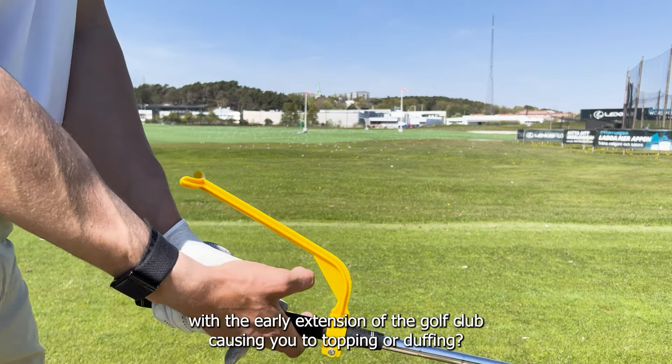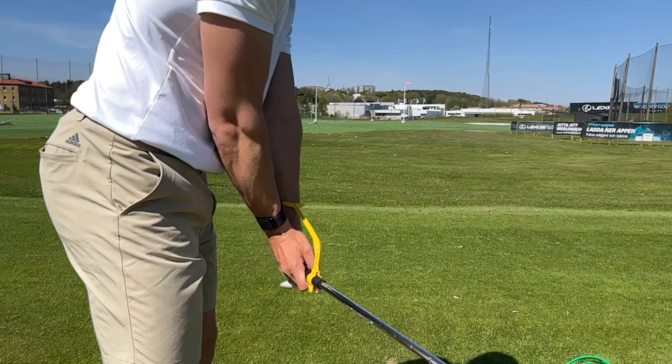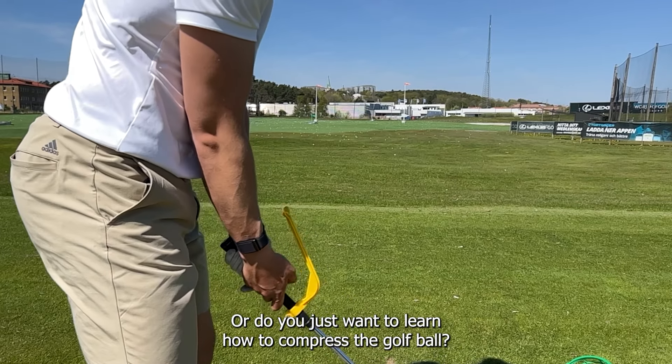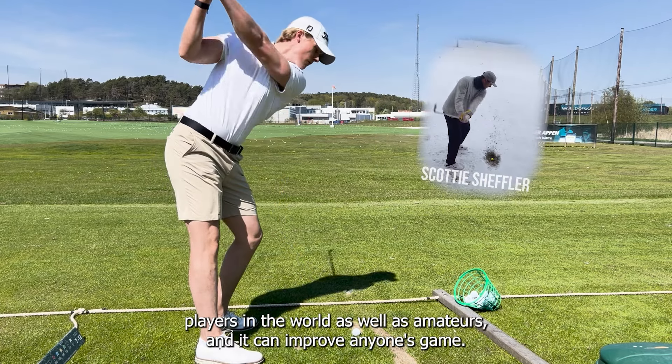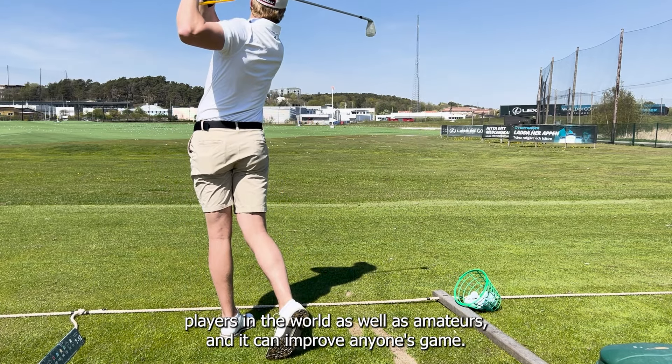Do you struggle with early extension of the golf club causing you to top or duff the ball? Or do you just want to learn how to compress the golf ball? The swing guide is used by the best players in the world as well as amateurs, and it can improve anyone's game.